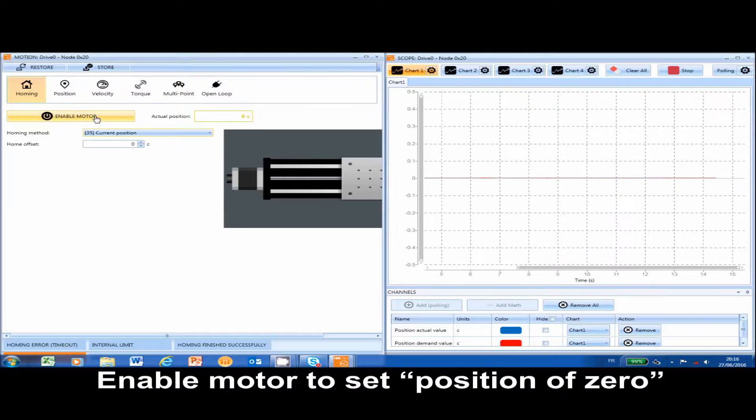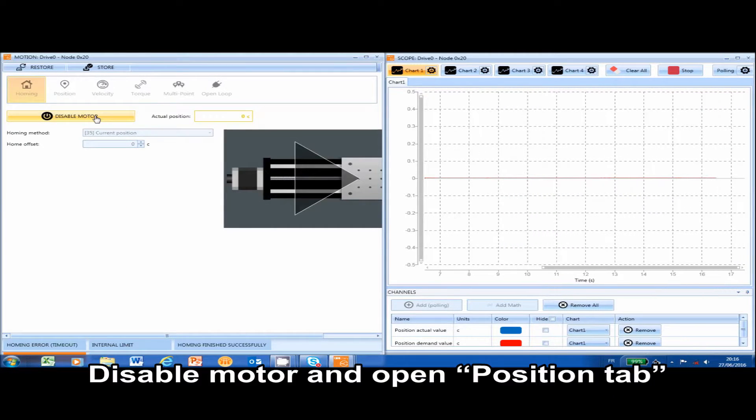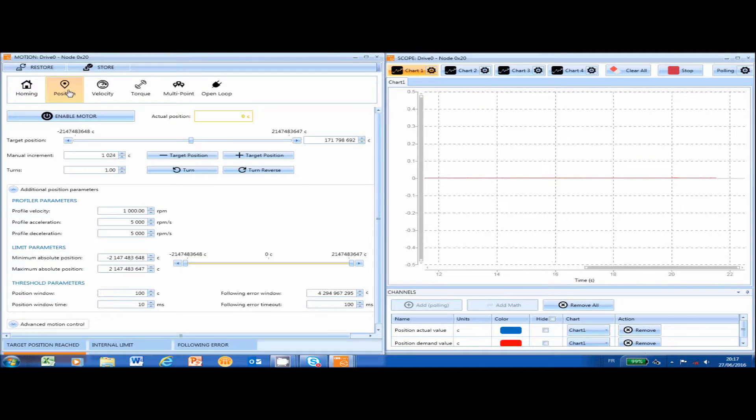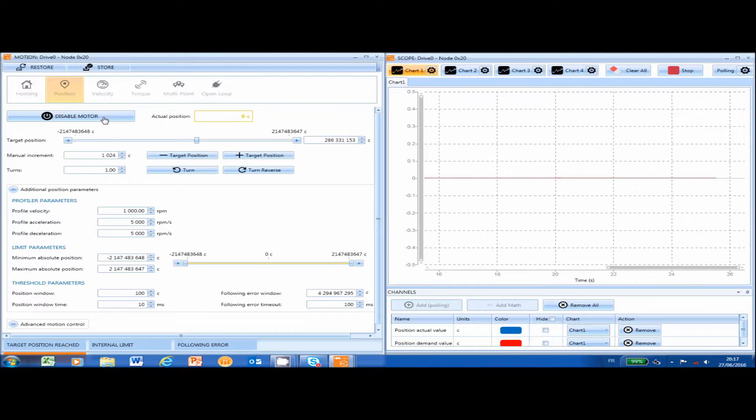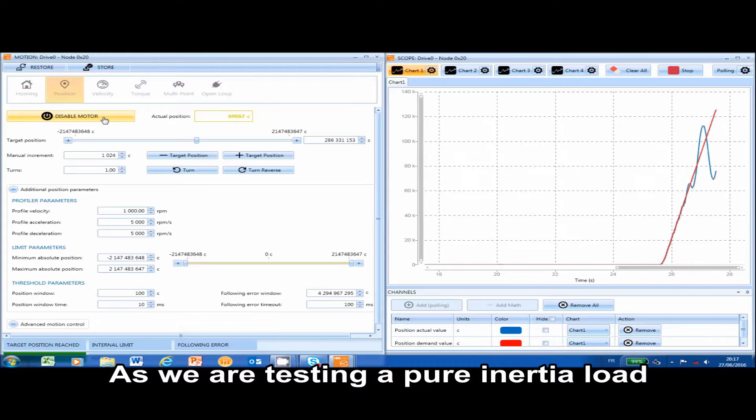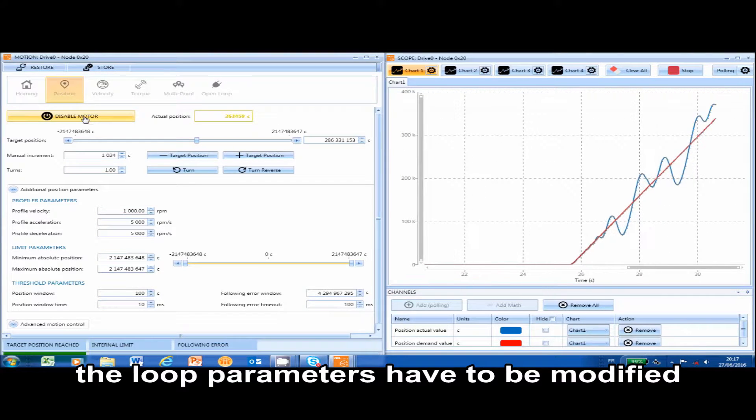Enable the motor to set the position to 0, then disable the motor and open the position tab. Set a position to target and enable the motor. As we are testing a pure inertia load, the load parameters have to be modified.